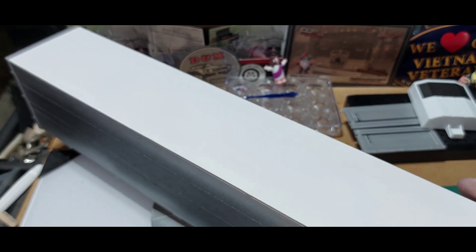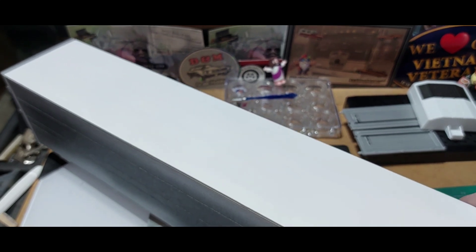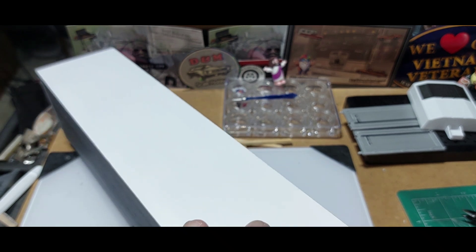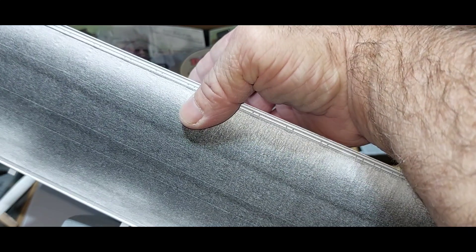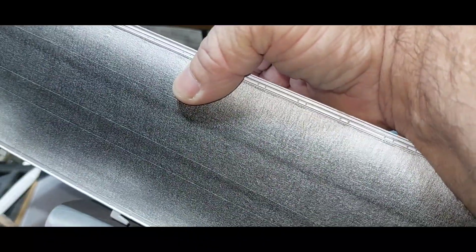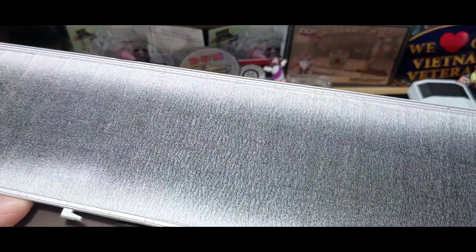Now let's work on taping the sides and see what we look like. So far, so good. Hold on, let me get this started. We'll be right back.